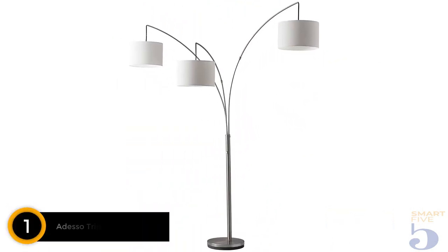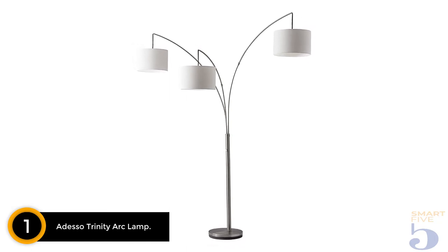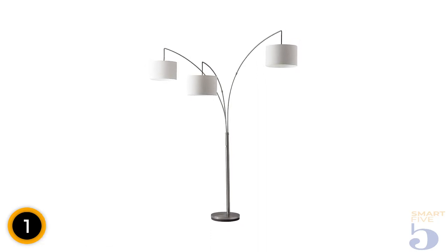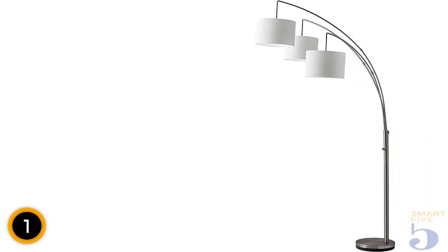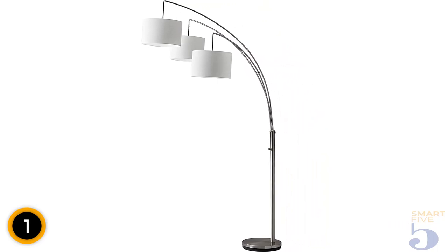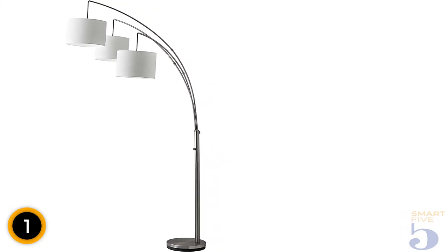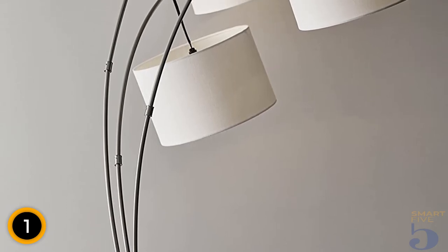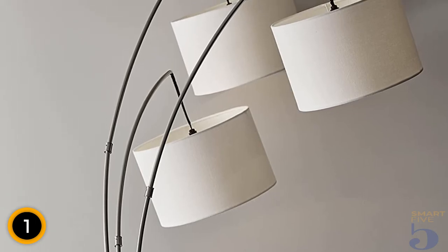Finally, at number 1: Adesso Trinity Arc Lamp. If someone wants a modern chic floor lamp in their living space, this brushed steel arc lamp is the perfect touch. The lamp provides three times the light of a single bulb lamp, and the arms are adjustable, making it easier to spread the light over a wider expanse. It also has a slender base that allows the lamp to fit into a small area. Although the arc design does make the upper part of the base top heavy, the base is very sturdy, supporting the lamp with concrete covered by brushed steel. Its cascading appearance may look like it will topple over, but the strong base keeps it firm on both flat surfaces and carpeted surfaces.